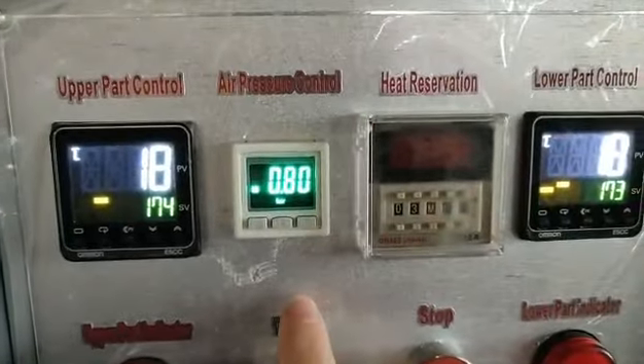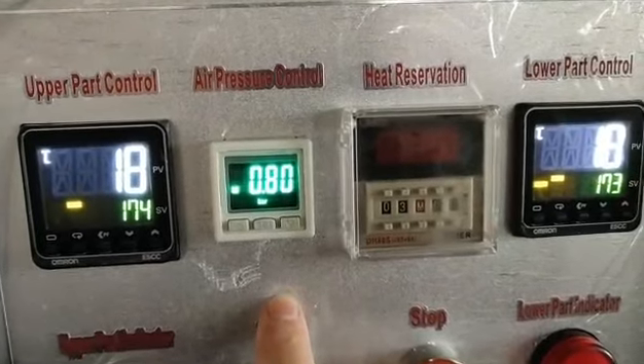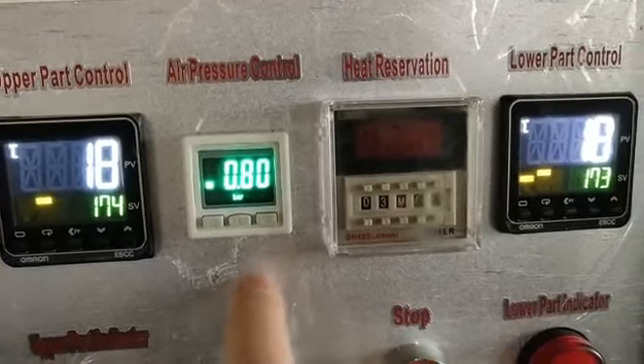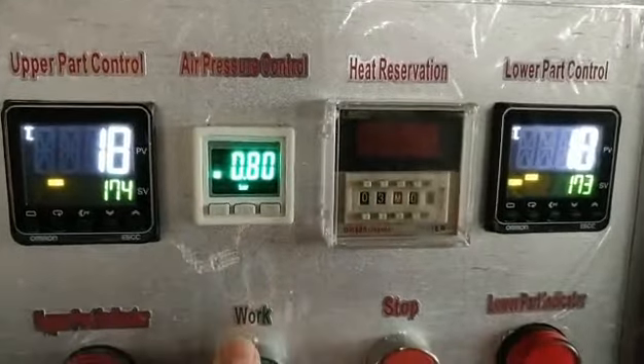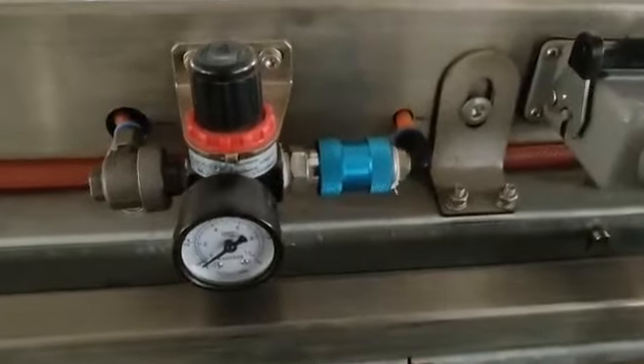This is for air pressure. It's just for good looking — it's useless. You do not need to use this one, because the air pressure control is just right here.